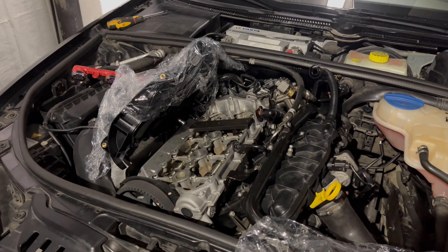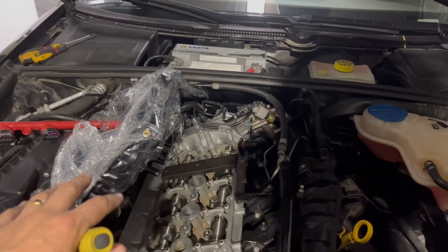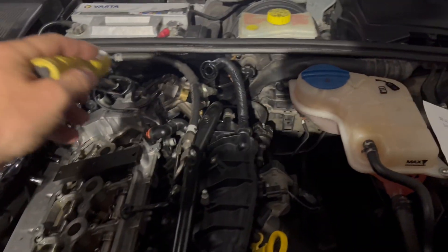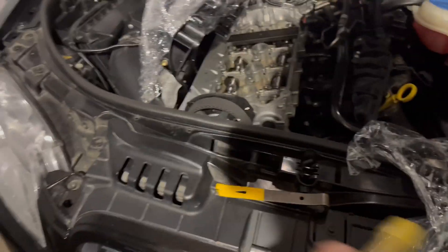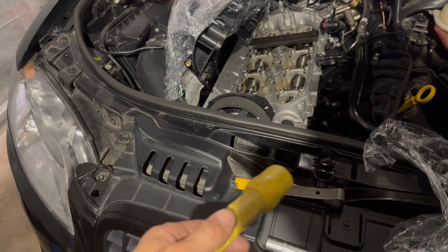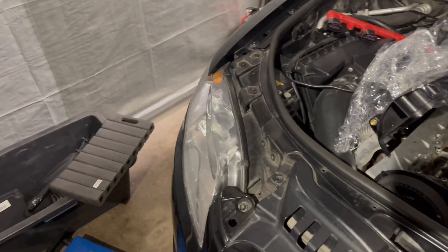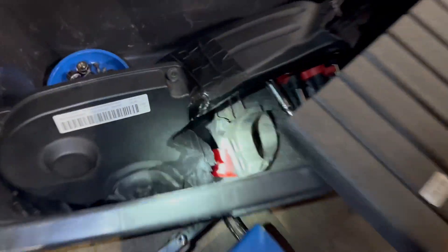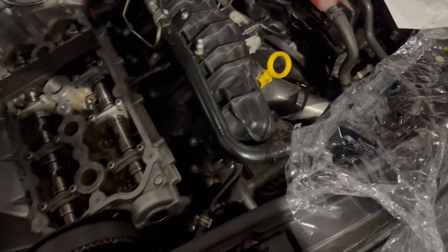I was able to just remove the valve cover, leaving the chain cover. Also, without removing the whole front of the engine — which usually I have to put it in service position — I didn't do that. I just removed the snub mount. I removed the spark plugs to turn the engine easier, and I was able to get a tool down there.